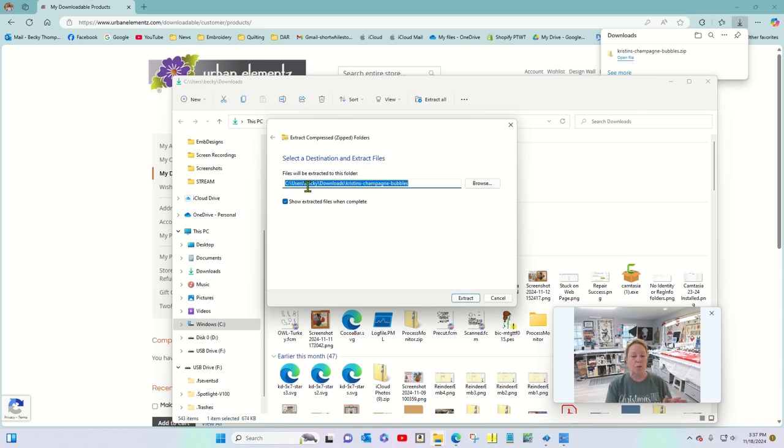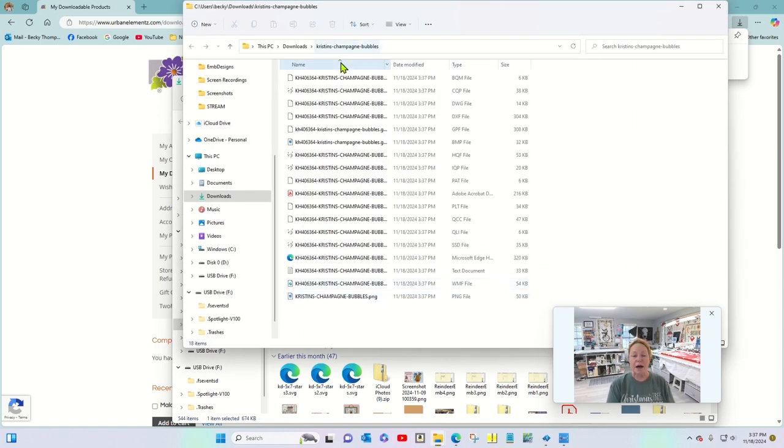A window pops up that says 'Select a destination and extract the files.' I'm going to leave it right where it is — it's in my Downloads folder under Kristin Champagne Bubbles — so I'll just click Extract. It pops up here. I like to use the HQF format on the Pro Stitcher; it can look at a lot of different formats, but HQF is the one I prefer.